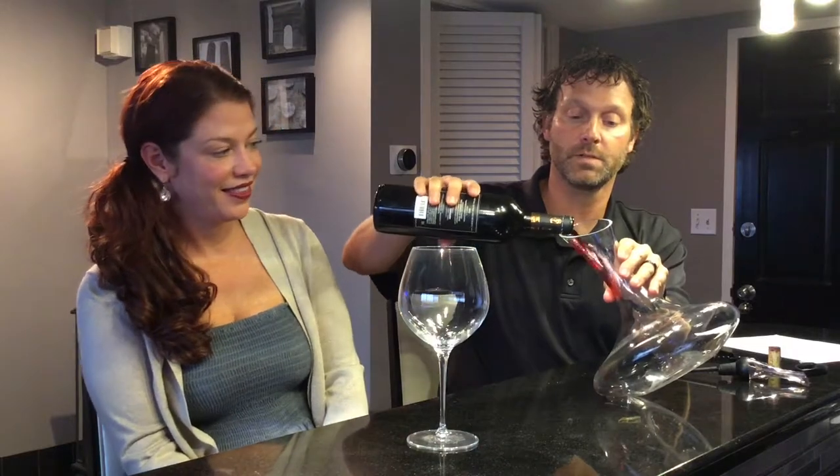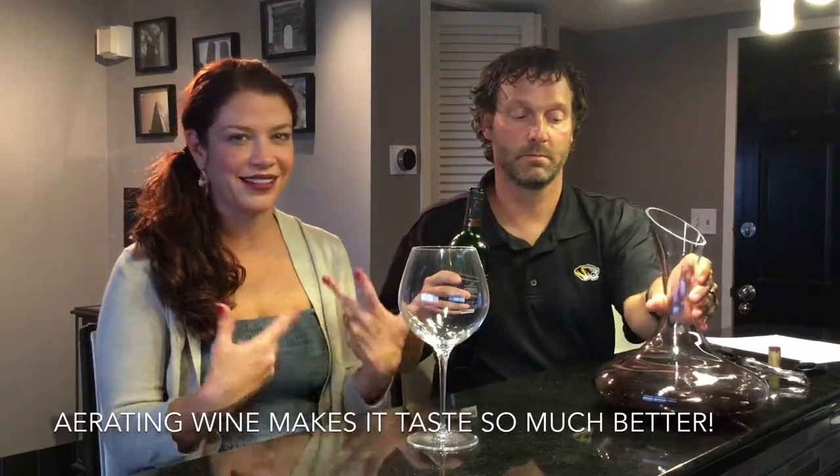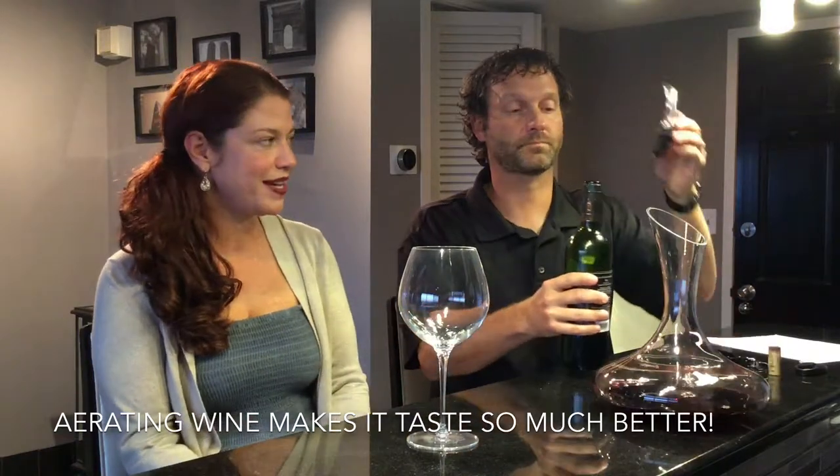And it's also really, really important to aerate your wine, which there are two methods we'll talk about. The first is using a decanter. This just provides additional oxygenation to the wine to help bring out some of the flavors and aromas of the wine.